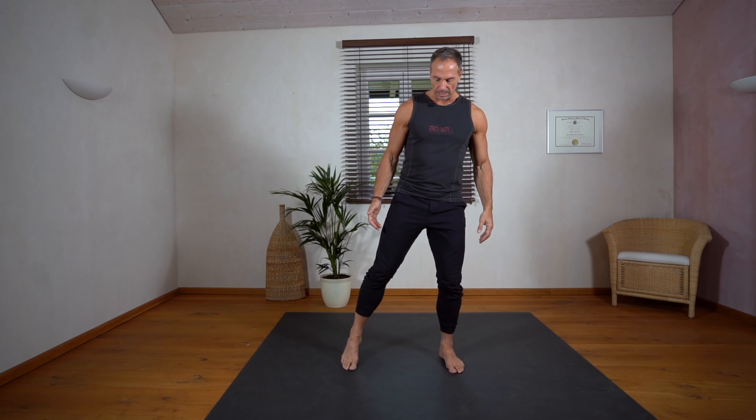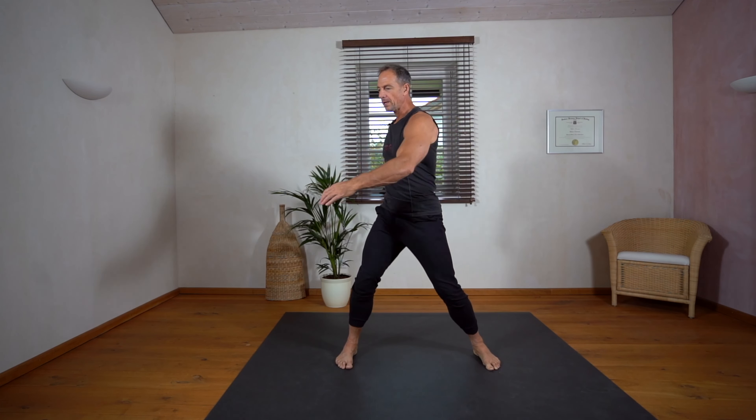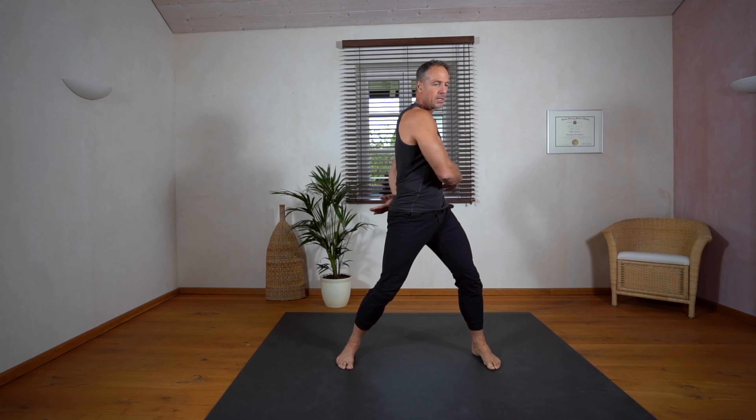From there we go a little further apart with our feet and we do some spinal twists to wake up the spine and to bring some energy into the whole system. Feel the twist and move as effortlessly as possible with your arms. Feel the energy in your trunk, in your center, and stay connected with your breath.